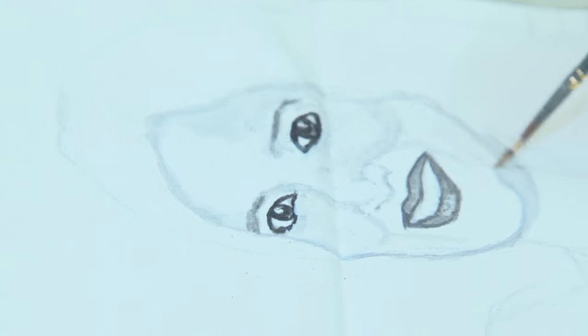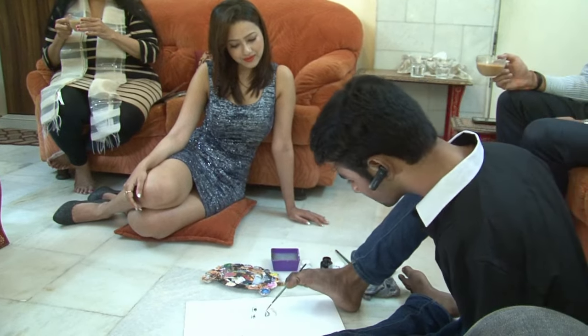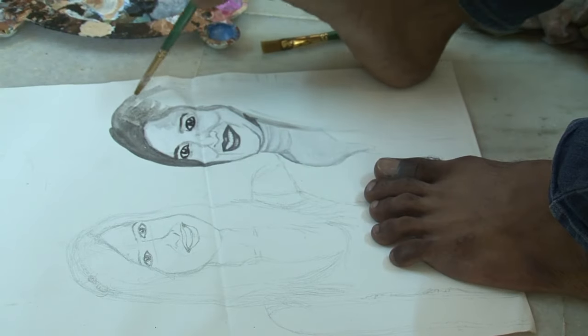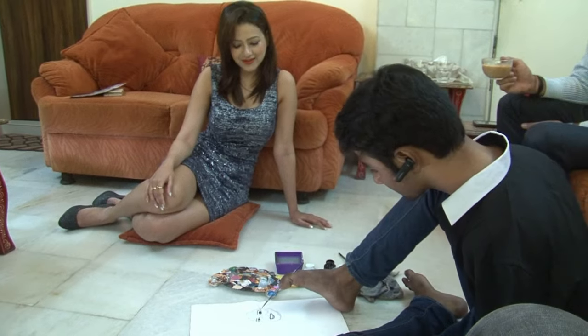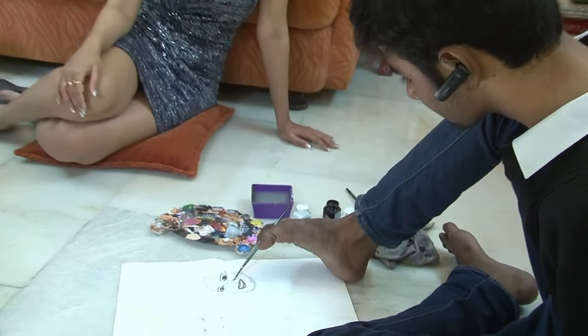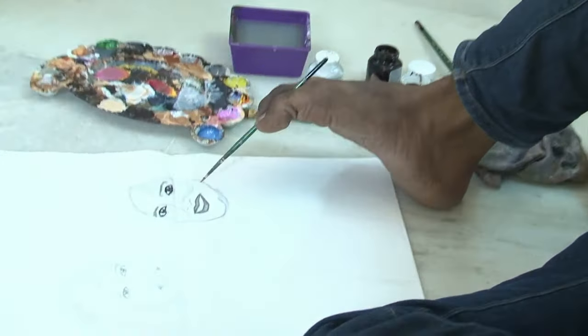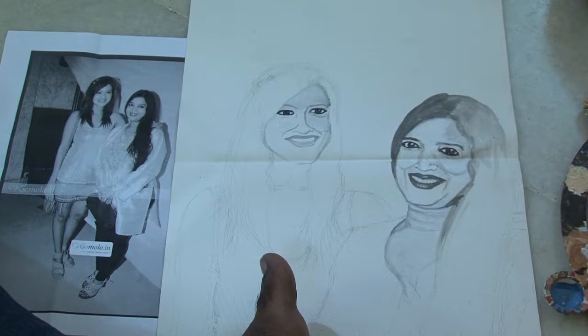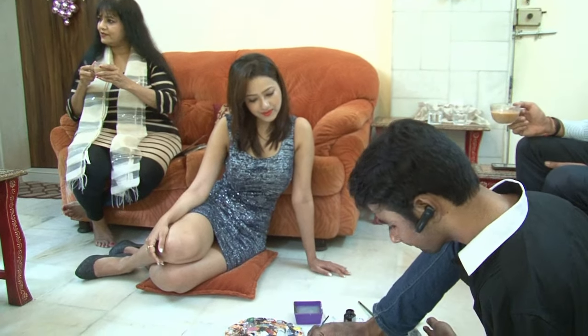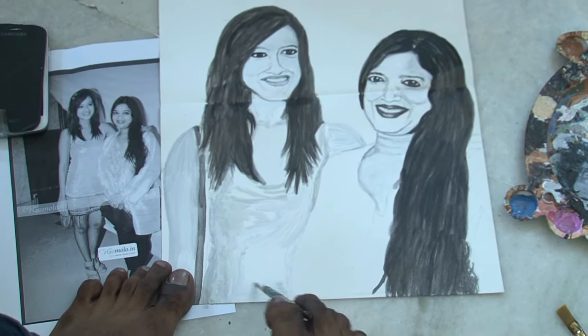So far you would have seen artists doing painting craft with hands, but Nadeem Riyasat Ali Sheikh is one of those artists who paints with his food. Nadeem, who is a member of Mouth and Foot Painting Artists, has made portraits on his canvas through his feet and even won many honours. Recently he painted a beautiful portrait of well-known Bollywood actress Sheila Sharma and her daughter Madalsa Sharma.